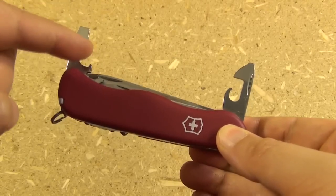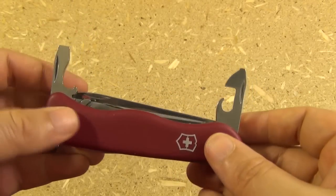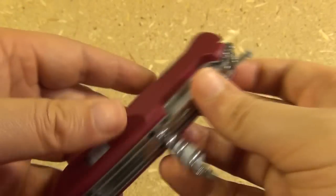It also has the typical cap lifter, can opener, with the screwdrivers on them. On the back it has an awl and a corkscrew.